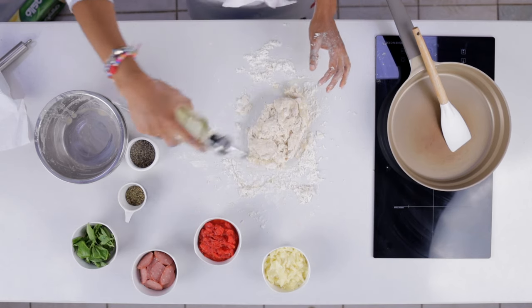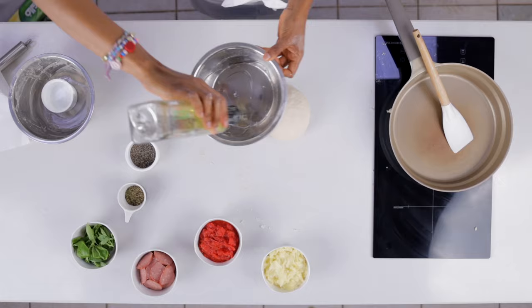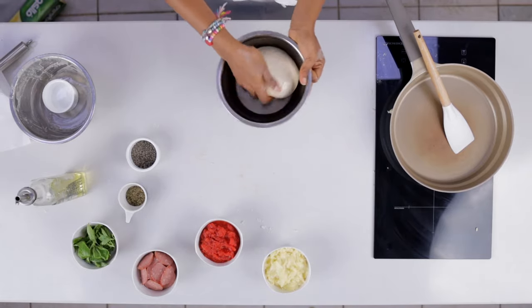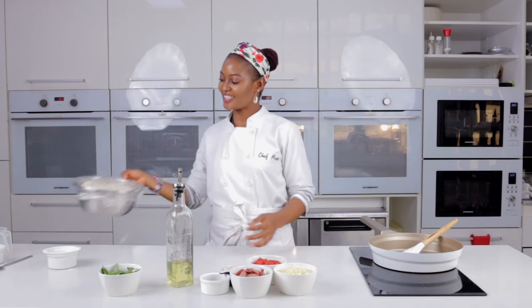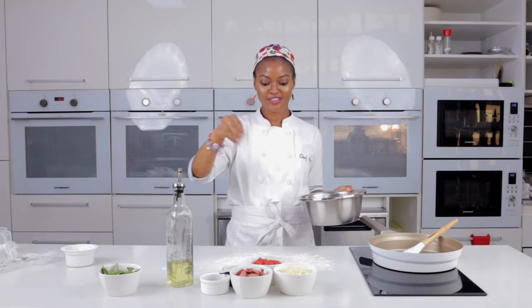The next step is to grease our bowl with a little bit of olive oil, place the dough in it, cover it with cling film, and leave it to rest for about 30 minutes.